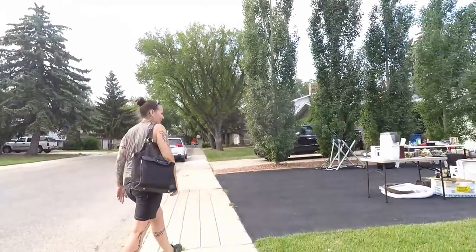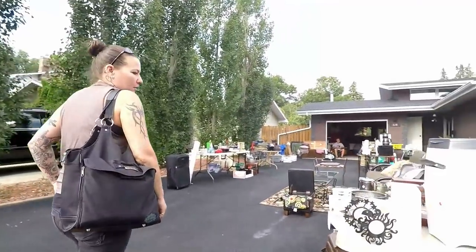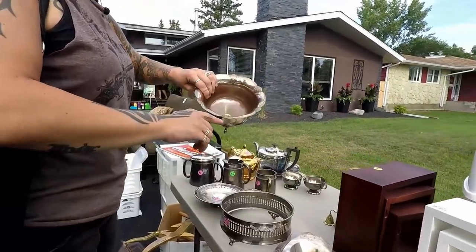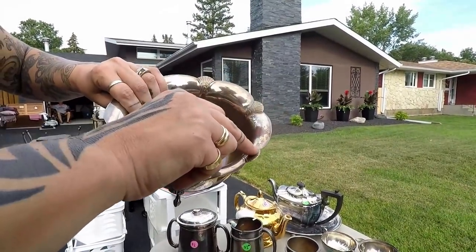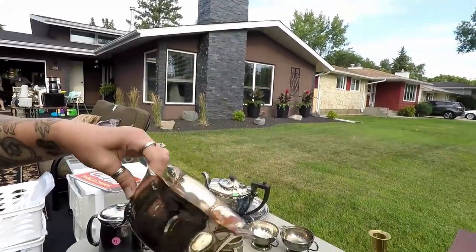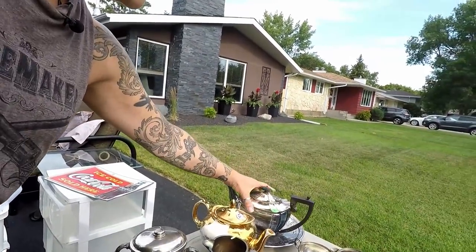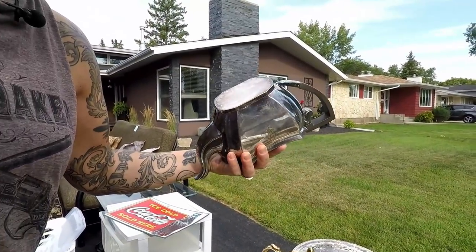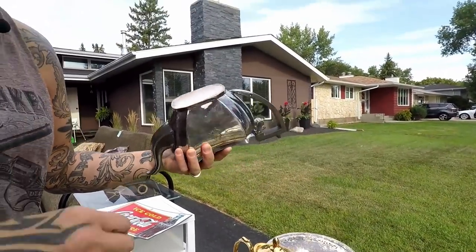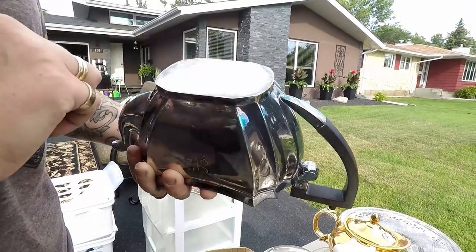There's lots of stuff here. You can see too much polishing on this one — it's taken all the silver off. A lot of times the base is copper underneath. I get a lot of comments from people asking what they should clean their silver with, and for us, we just don't clean our silver — we just let it tarnish.